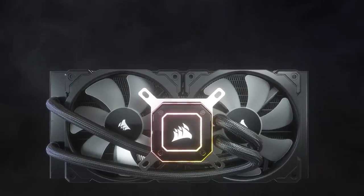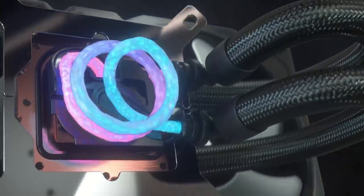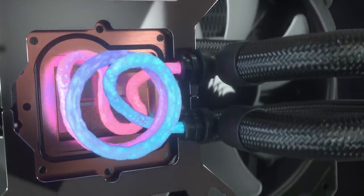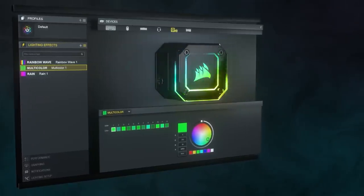The new IQ Elite Capellix RGB AIO from Corsair features a split copper cold plate for optimal efficiency and cooling. The low noise centrifugal pump delivers a flow rate of up to 0.82 liters per minute while generating less than 20 dB of noise. The included IQ Commander Core turns any case into a smart case, allowing for fan, pump, and RGB control all through your AIO. To learn more about the Elite Capellix AIO from Corsair, click the link in the description below.